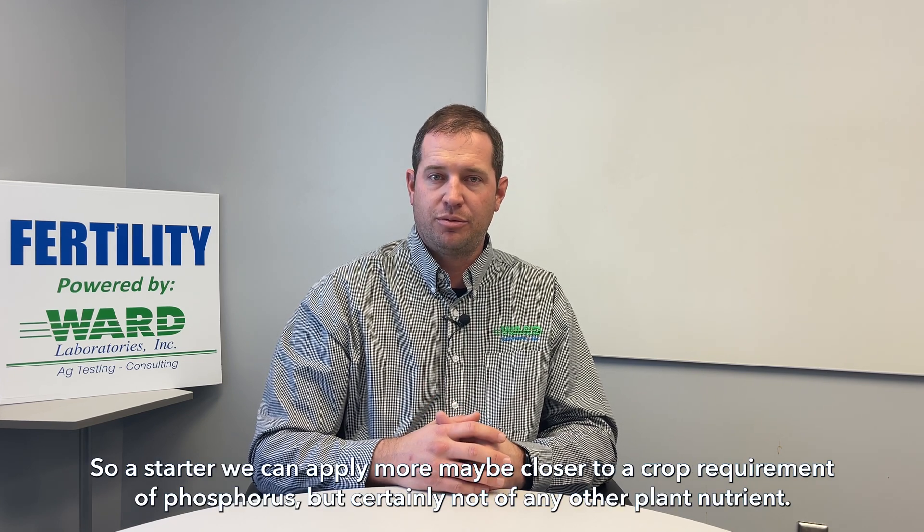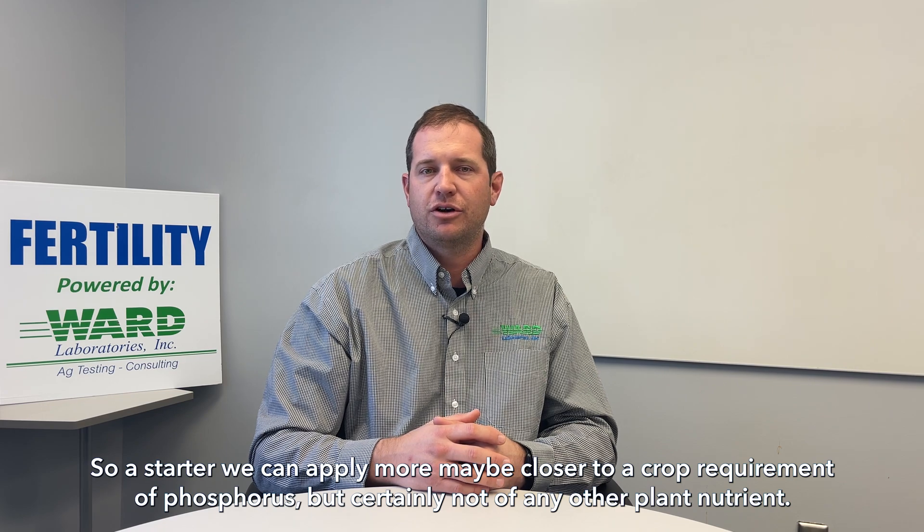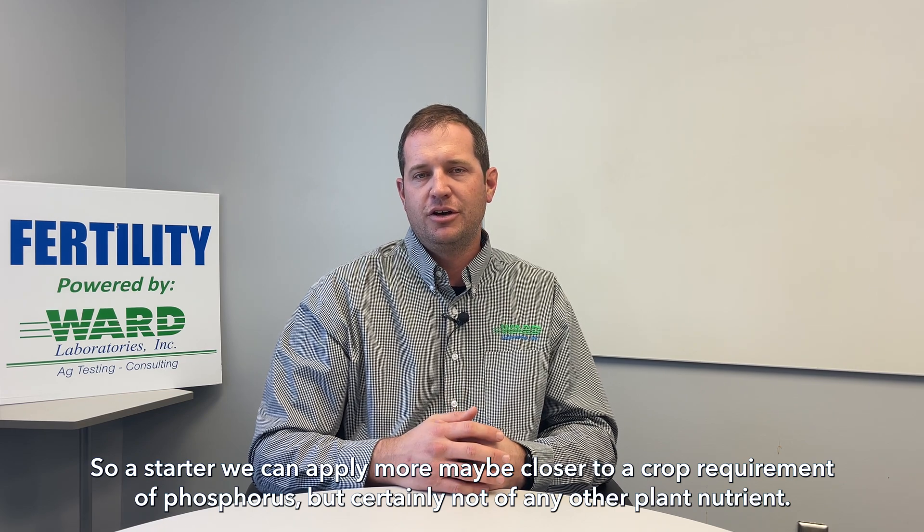With a starter, we can apply more — maybe closer to a crop requirement of phosphorus, but certainly not of any other plant nutrient.